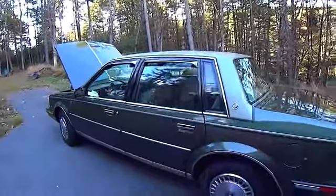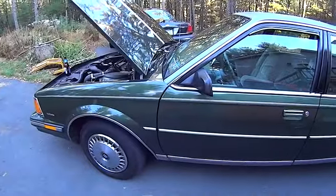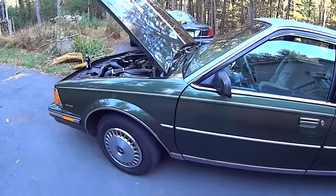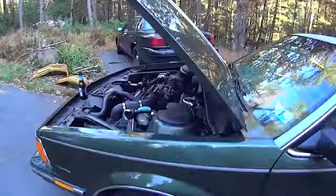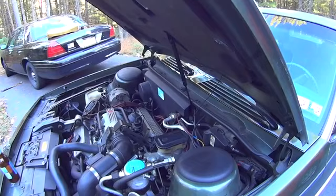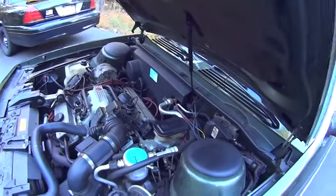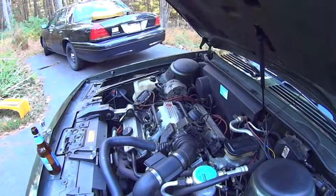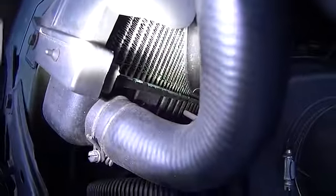Here's my '85 Buick. I drove it yesterday and today, put about 150 miles on it, and the freeze plugs hold beautifully — no leaking, nothing. But I found another small leak on the radiator, which I'm not exactly sure where it's leaking from. I can see the wetness here.